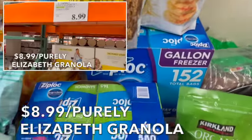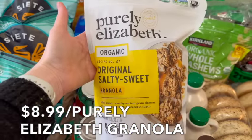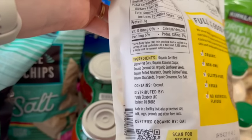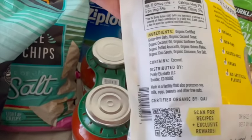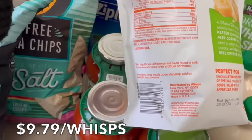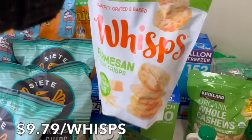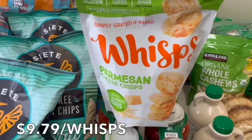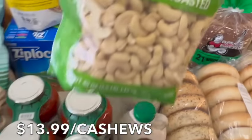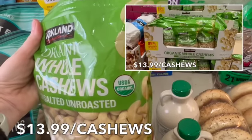The Ziploc bags are on sale. Here is the organic original salty and sweet granola — not on my list, but I've heard great things. The ingredients are really clean: organic certified gluten-free oats, coconut sugar, coconut oil, sunflower seeds, quinoa flakes, and chia cinnamon. My daughter also wanted the Whisps — parmesan crisps made with pasteurized part-skim milk, cheese culture, salt, and enzymes. They're gluten-free, lactose-free, keto-friendly, with 13 grams of protein per ounce. Great for lunches or snacking on the go.